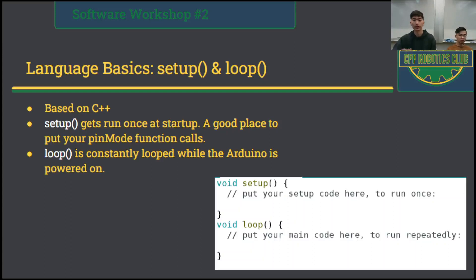After getting through the setup, the Arduino will jump to the loop function, which, as the name implies, is constantly looping. So this is where you would put your main code.